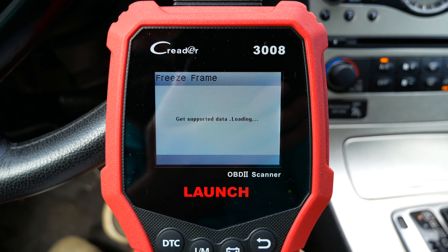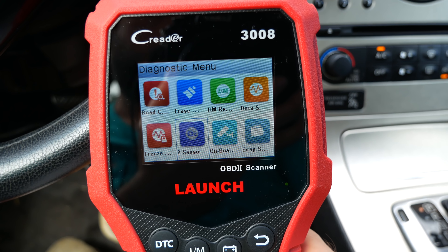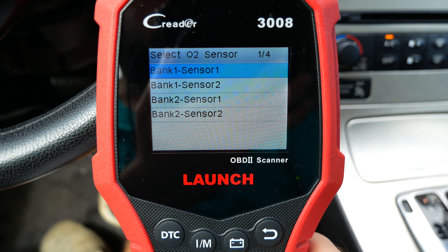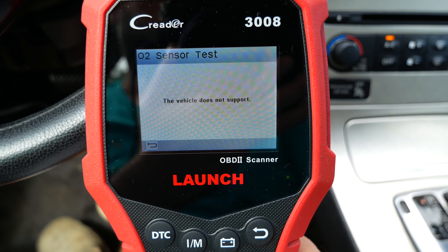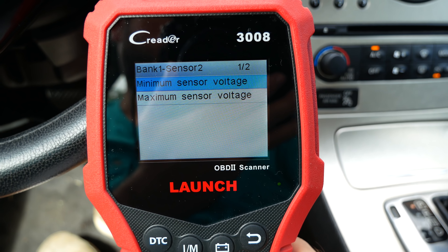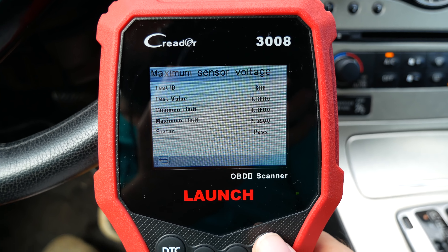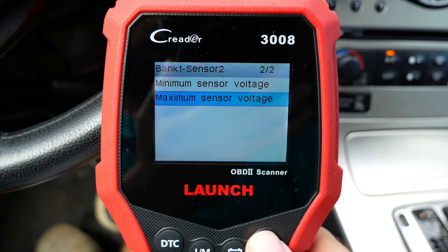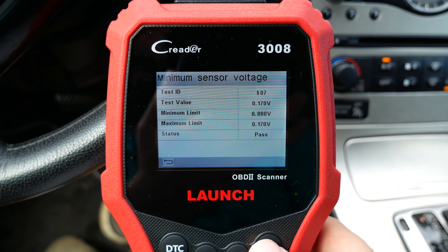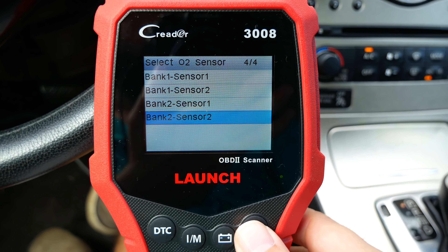The freeze frame option says this vehicle does not have freeze frame data. Next is O2 sensors, where we can check all oxygen sensors. This car has two sensors — one sensor came back as not supported, but sensor two works fine, showing minimum and maximum voltage readings. The tool also supports cars with four oxygen sensors for vehicles that have them.